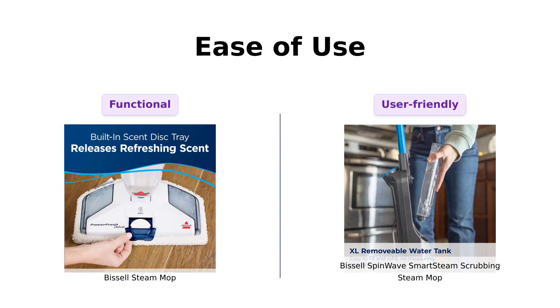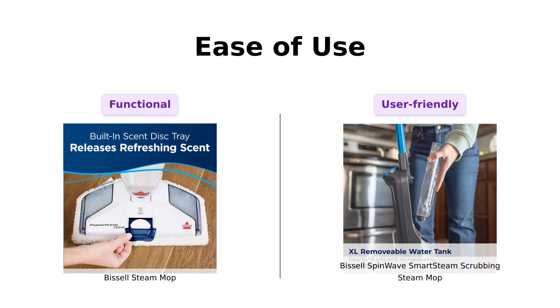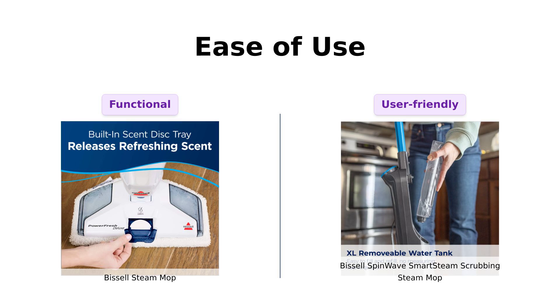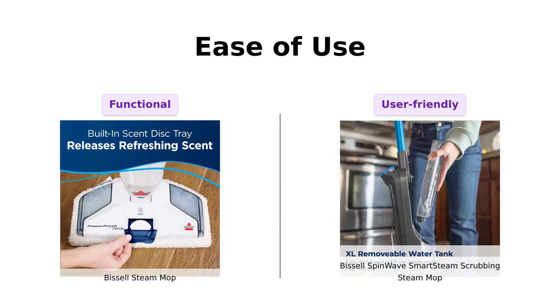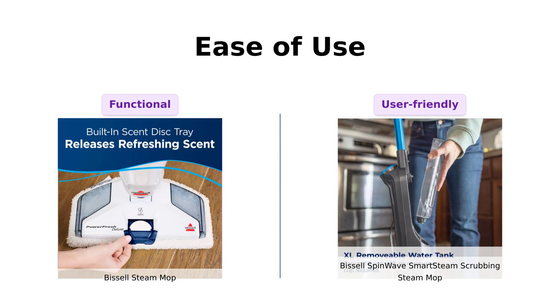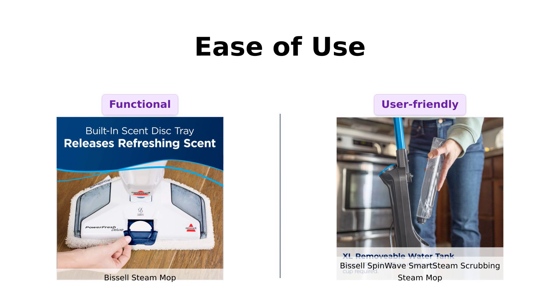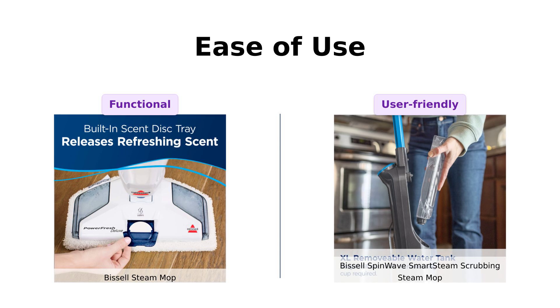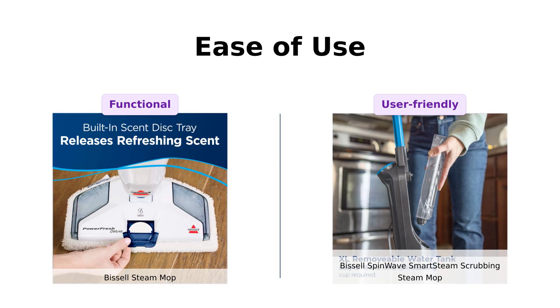Let's talk about ease of use. The Bissell Steam Mop includes a measuring cup for filling the water tank, which some users find a bit cumbersome. In contrast, the SpinWave features a removable water tank that's easy to fill and has washable microfiber pads. Reviewers have highlighted this convenience, making the SpinWave a favorite for those who prioritize user-friendly designs.